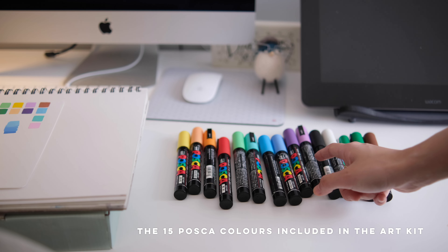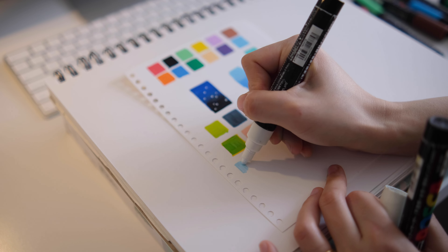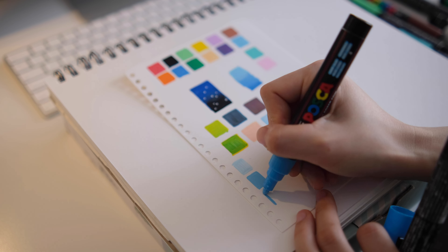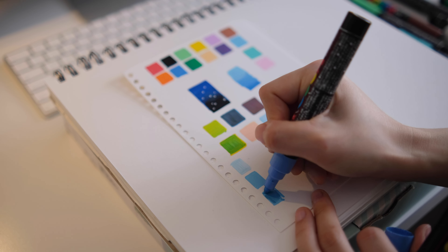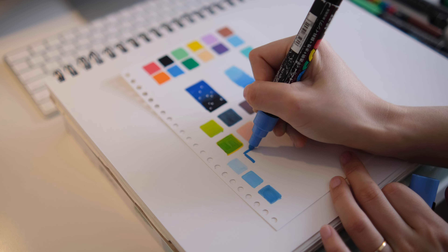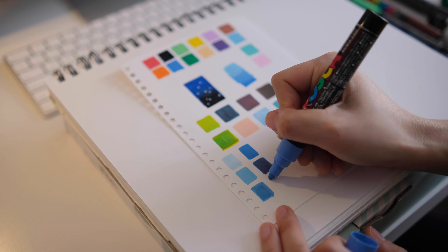I'll also be doing some color swatches by mixing the 15 postcard markers into as many shades and tonal values as possible. I'm starting with light blue mixed with white for a very pale blue, then light blue on its own, then light blue mixed with sky blue. I lay down the initial layer of color, and while it's wet I go in with a second color with a few strokes, then go back to my first marker and blend it out. It's basically like blending watercolor, acrylic, or gouache, but using markers as your brushes.